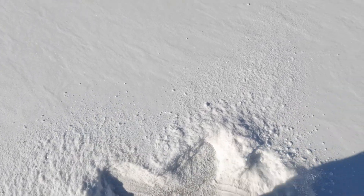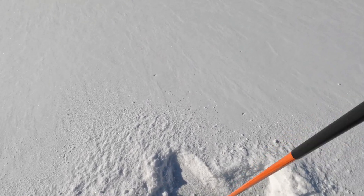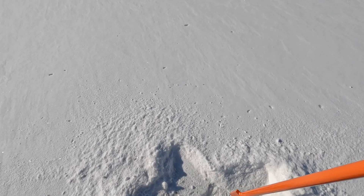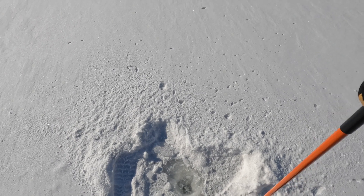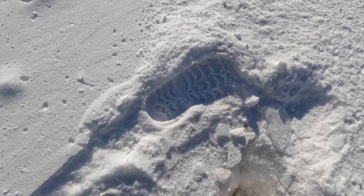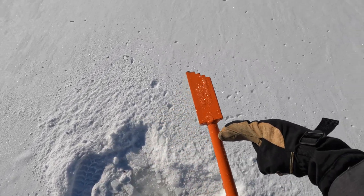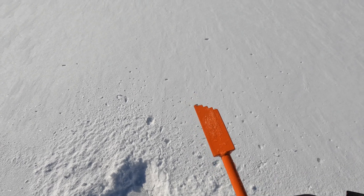Got insulation - got a couple three inches of snow on top of the ice here. With as cold as it's been, because we've got insulation, it's really... we've got that amount of ice, which is plenty safe. It's probably six to seven inches.